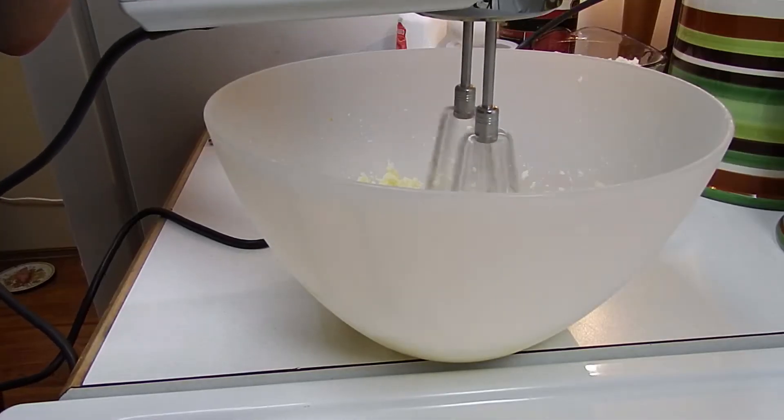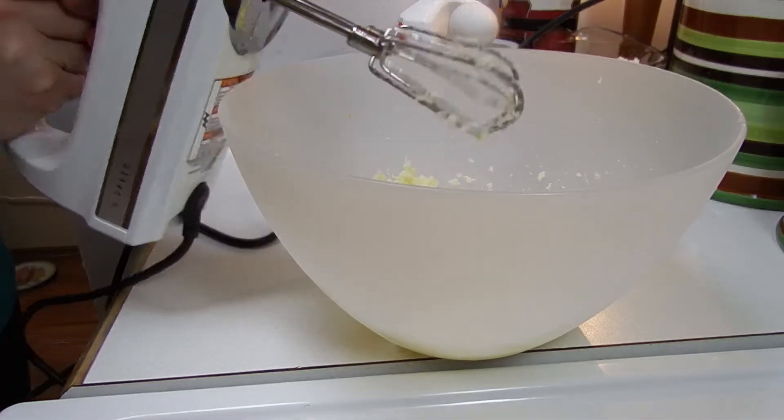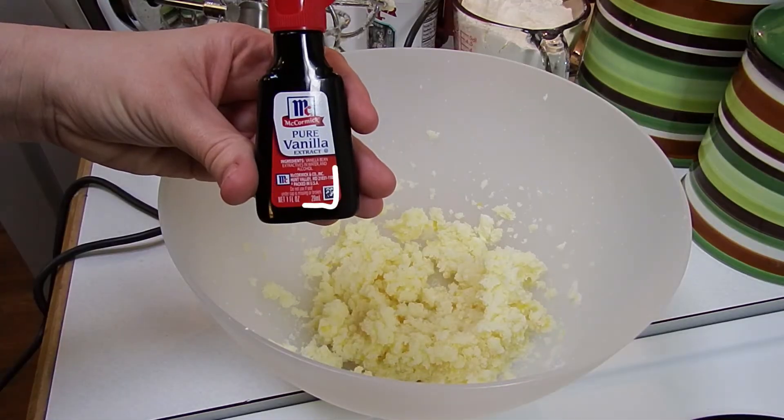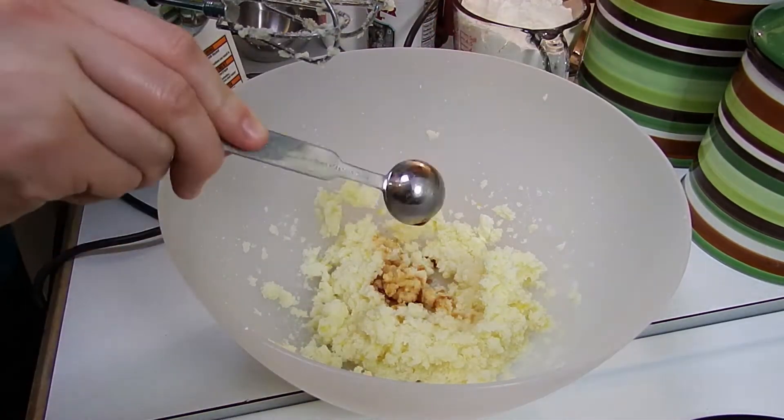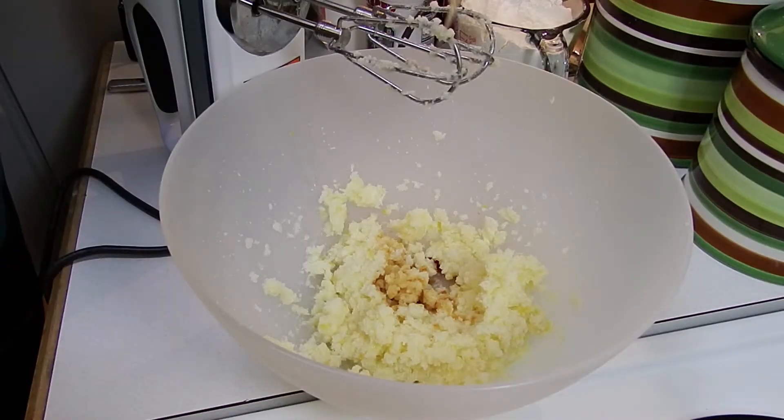The mixture looks light and fluffy, so let's add one teaspoon of vanilla and our eggs.